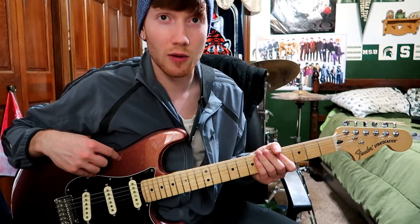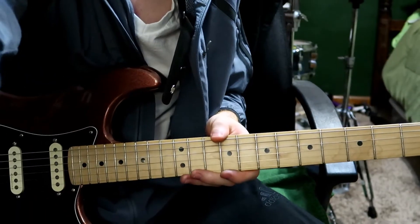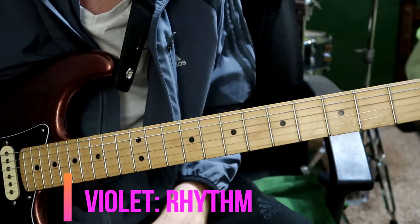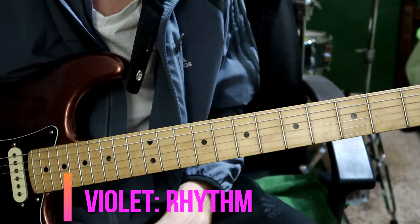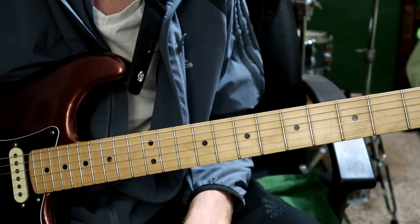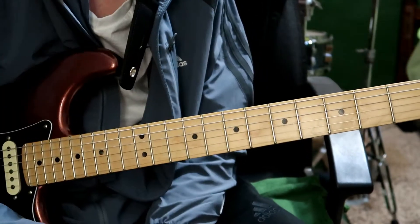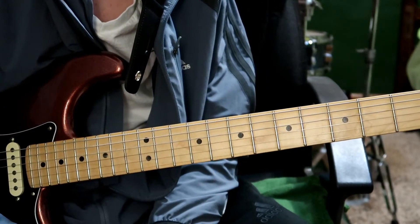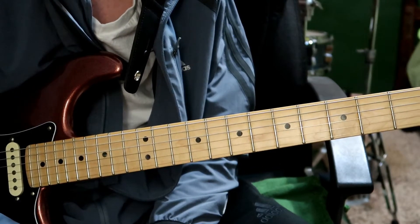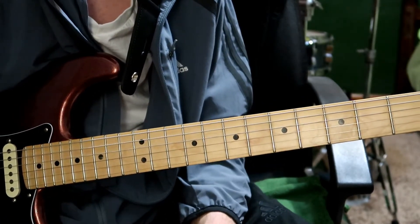I'm going to zoom in on the neck and break it down for you guys. The main rhythm is honestly a pretty simple song — it's all based on one chord, which is pretty amazing that they could write a song based on one harmony. The chord is a little bit of a jazz voicing, but if you can get past that you can play the entire song. If you want me to do a separate video on all the leads, I can make that as well. I just figured I would show the rhythm part first because it's very easy.